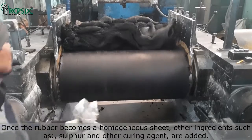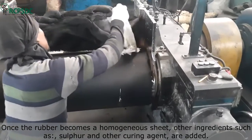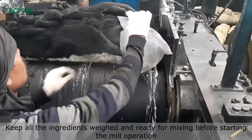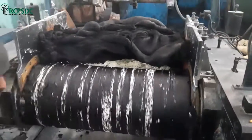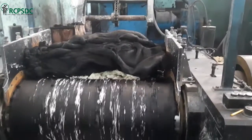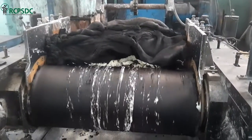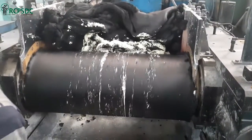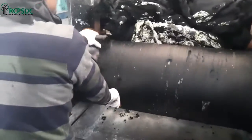Once the rubber becomes a homogeneous sheet, we add other ingredients to make the rubber compound, such as sulfur and other curing agents. All the ingredients are already weighed and kept ready for mixing before starting the mill operation.